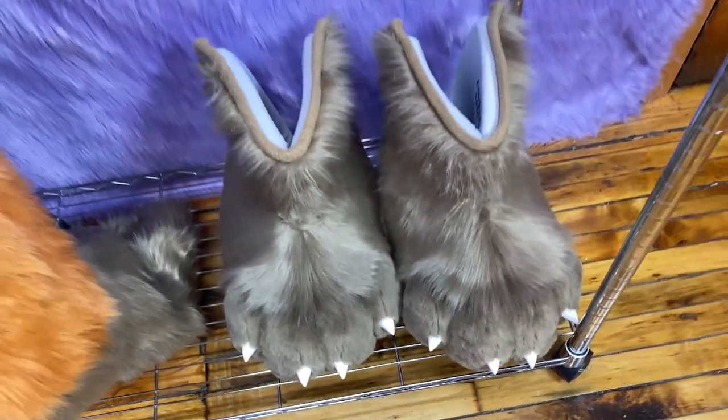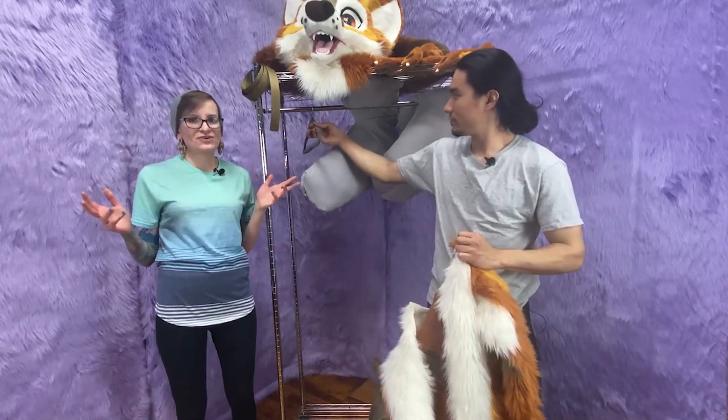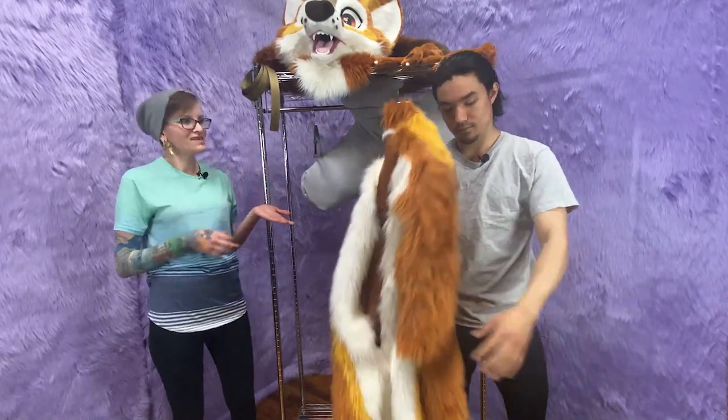Today we're going to watch Mac get suited up. I might assist him a little bit here and there, but we want to show you that it is doable to put on the fursuit by yourself. So we're going to watch Mac suffer.